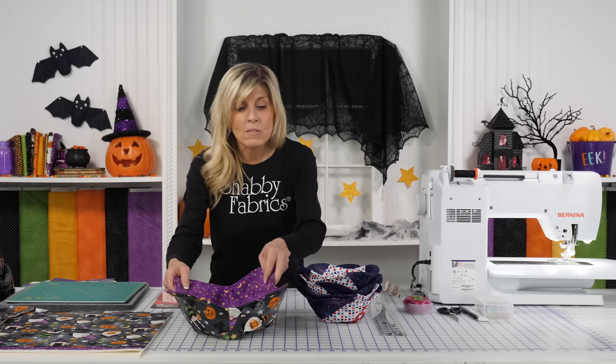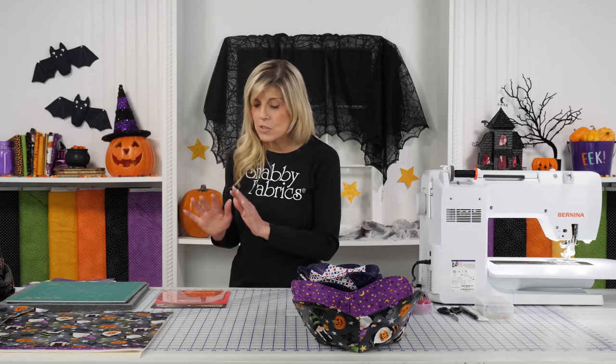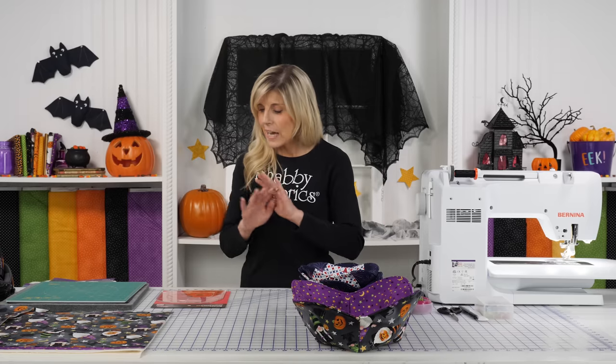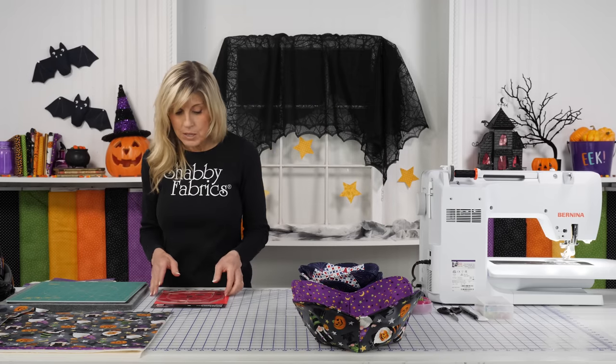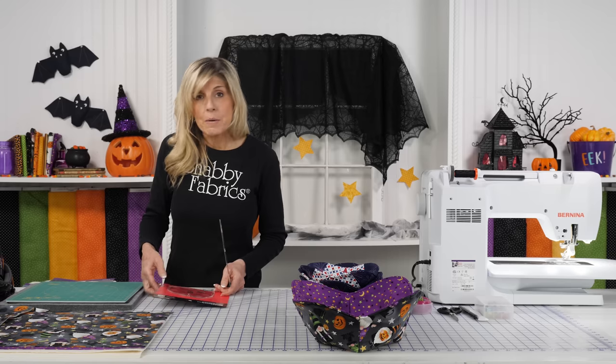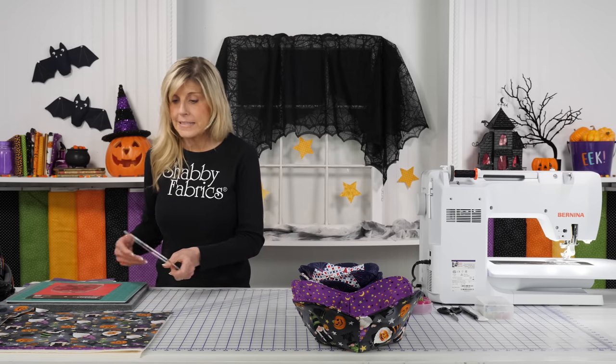The Bowl Cozy Template Set — this new tool — will be what you need for both the small and the large. Let's start off with the large one. This is what that looks like, and you'll get both templates in your set.